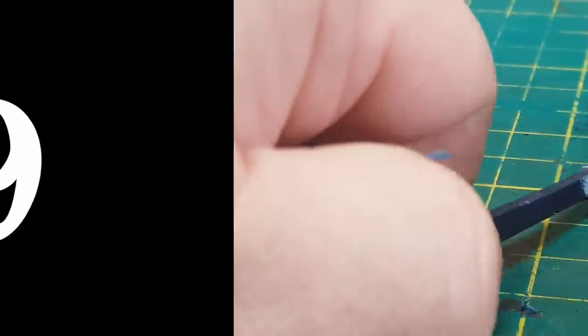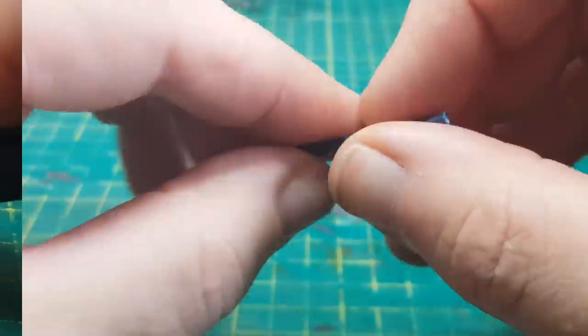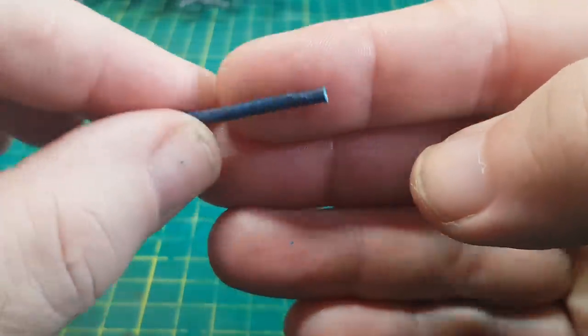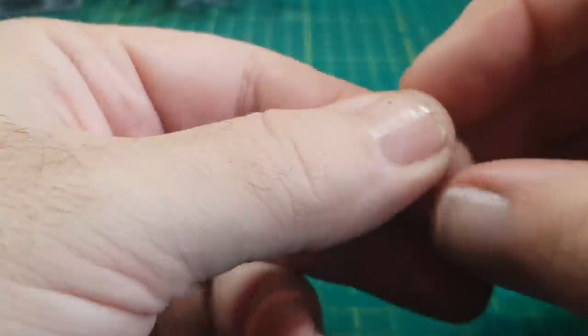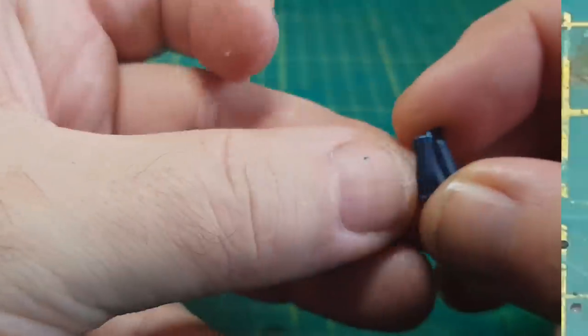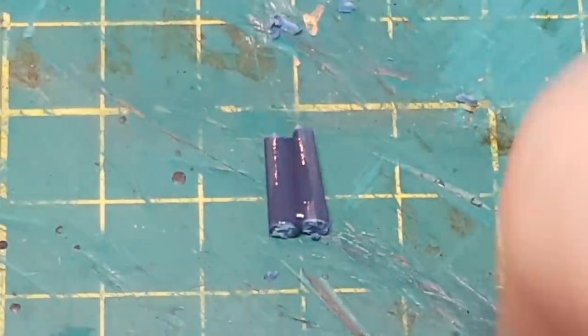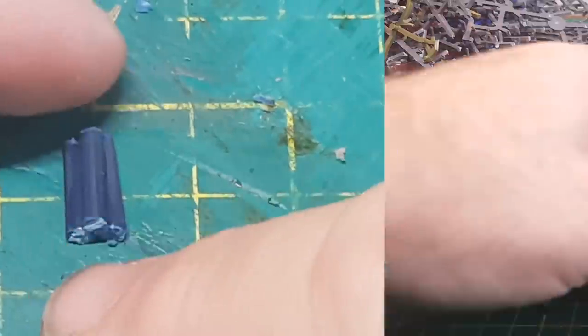And then on to number nine. Taking a long length of sprue and shaving down the corner bits to make the sprue into a nice cylindrical shape, which can then be cut into three equal parts. These are then glued together, and then on to my favorite thing of melting sprues.